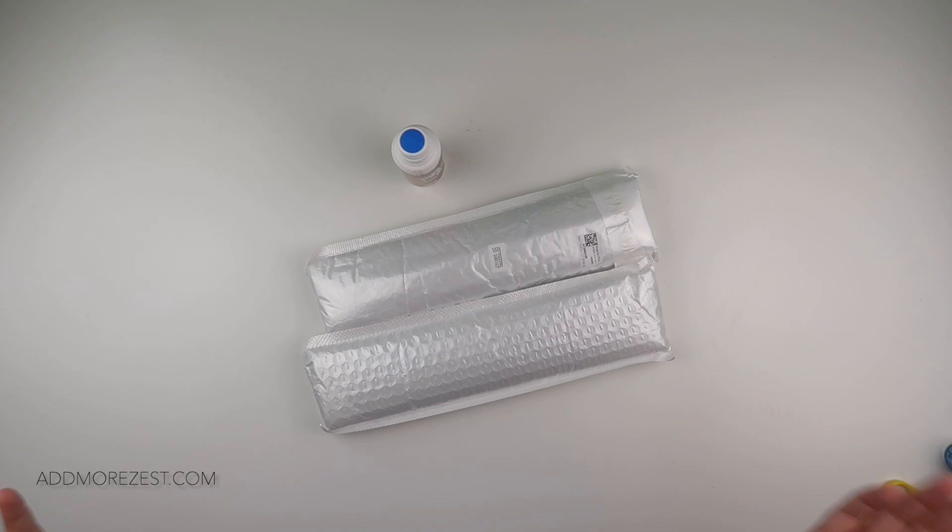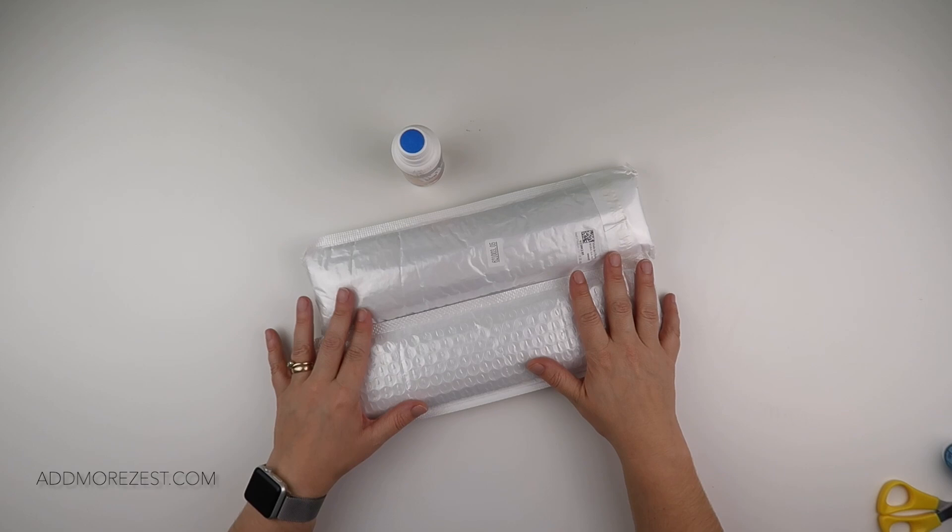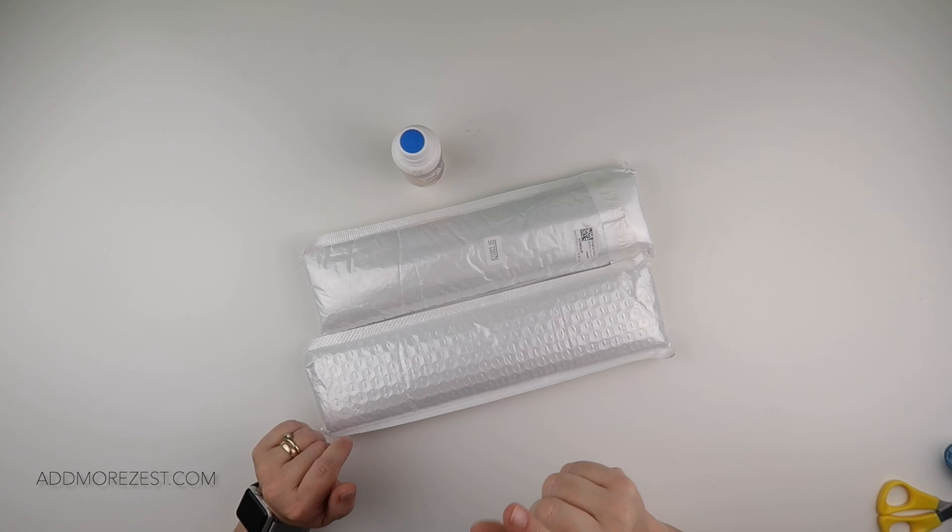Hi and welcome to Add More Zest with Diamonds. My name is Rebecca and I've got some goodies to share with you, show you all from Easy Craft Art. They were kind enough to send me some items.